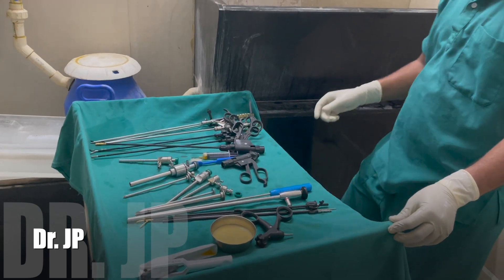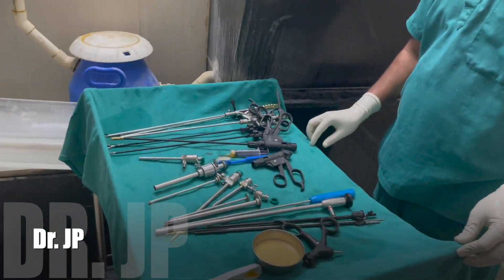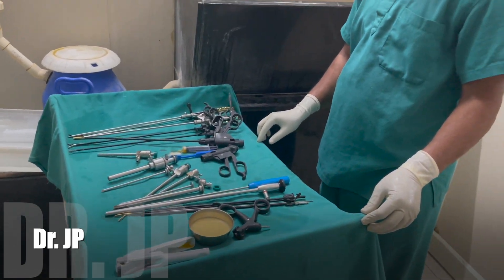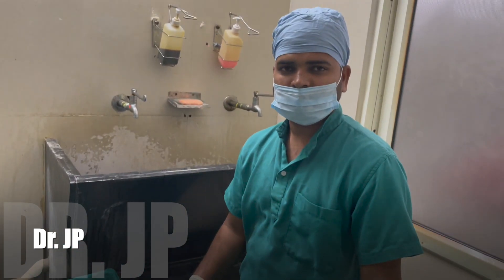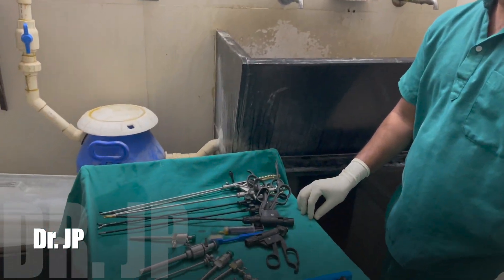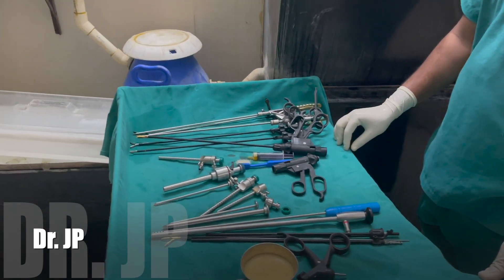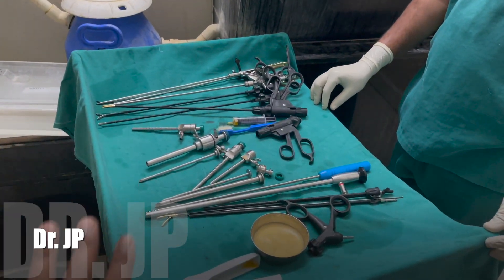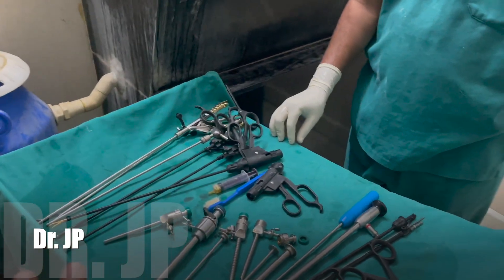Hello everyone, today we will demonstrate how to take care of your instruments and how to clean them after surgery. This is my assistant Nagangoda, who has been taking care of my instruments for the last 10 years. If you take care of instruments well, they usually last long and function very well. Here is the set which has just come out of the OT.